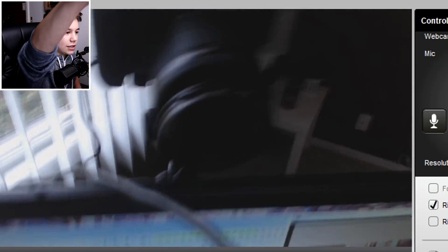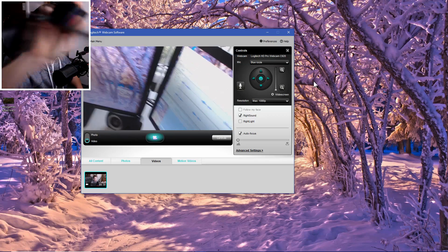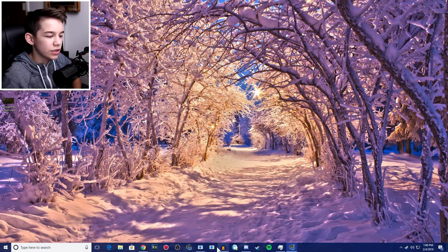Hey, what's up. So today for Tutorial Monday I'm going to show you something I recently learned about that is making my life a lot easier. Don't comment on my hair. What I learned how to do — and I'm going to show you how to do — is use your nice camera as a webcam. The way to do this is actually somewhat simpler than I thought it was going to be.